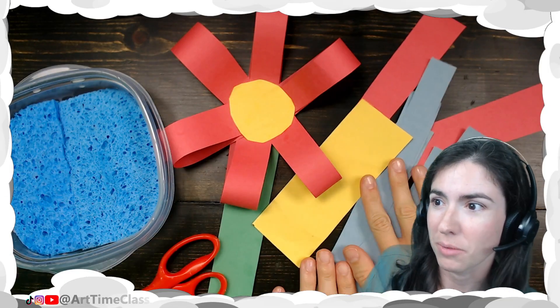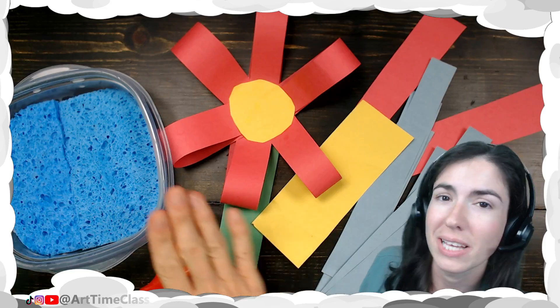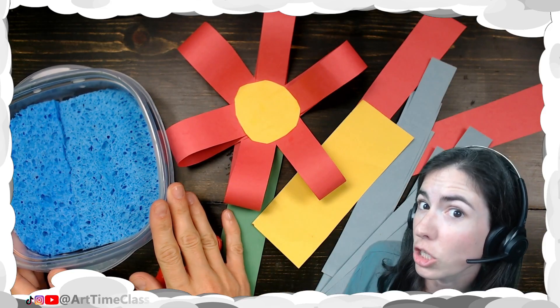For our project today, you're going to need some colorful paper, scissors, and each table will have a glue sponge to share.